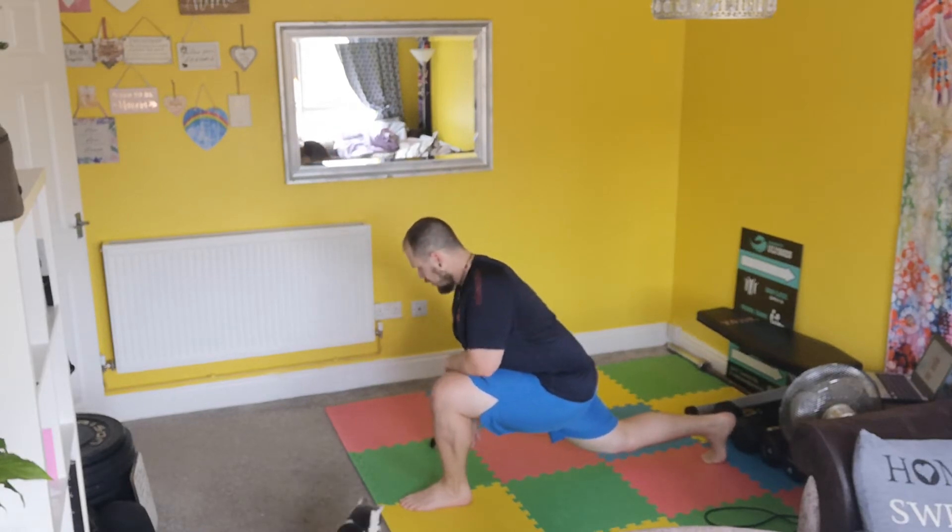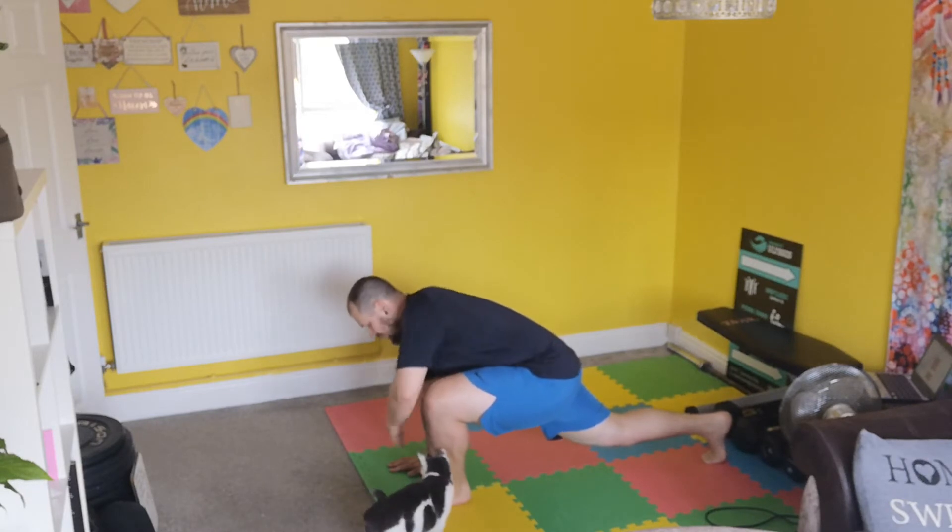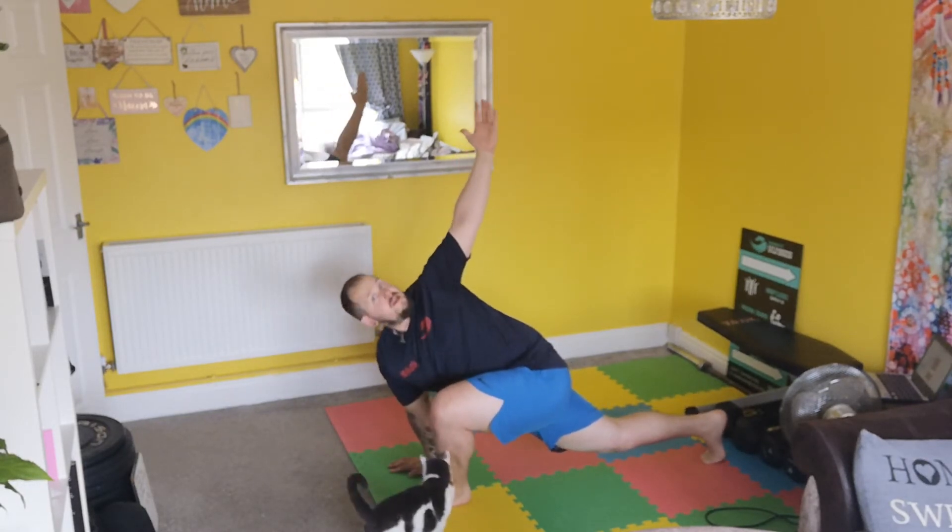What I'm going to do is not drop the knee to the floor, so that's going to be off the floor. But what I'm going to do is place my right hand on the floor. So if my left leg's out, right arm down, and I'm going to twist into my knee.